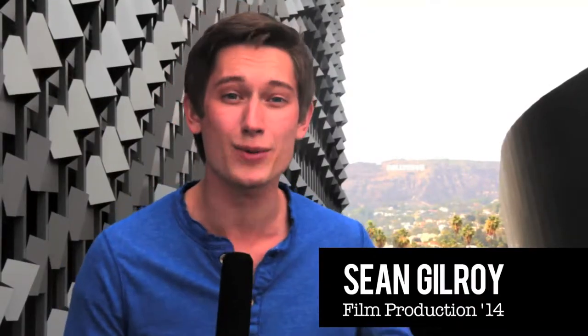Oh hey there! I'm Sean Gilroy and today we're at the beautiful brand new Emerson College Los Angeles campus. Today we're gonna hit the local streets and try and find some tasty burritos. So follow me!